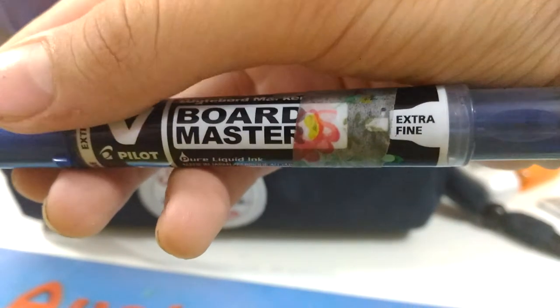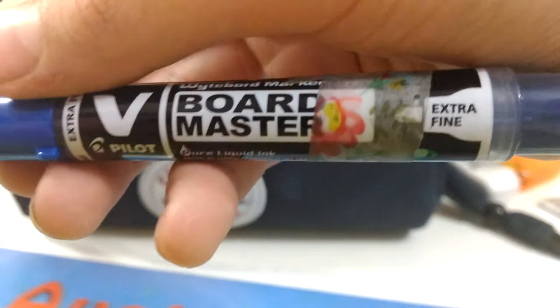I have a white eraser — this is the High Polymer by Pilot, by the way. I have a lot of Pilot fans. And I have a dry erase board marker or whiteboard marker, this is by Board Master and it's also by Pilot.